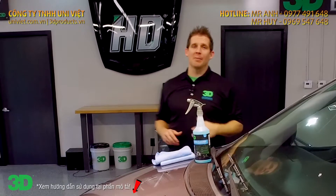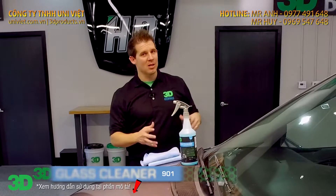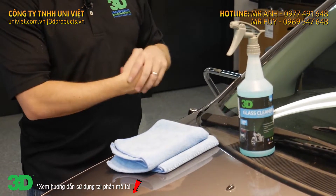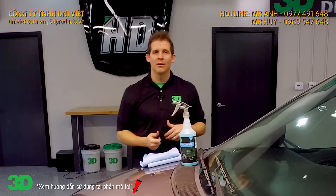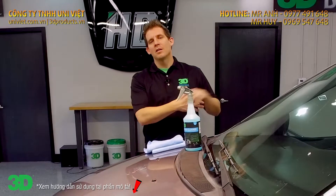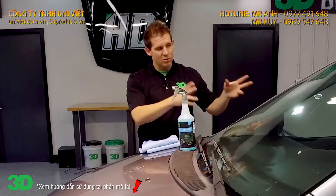Thank you for checking out 3D products. In this segment, I'm going to show you how to use 3D glass cleaner. Glass cleaner sometimes is always softened as it's typical. There are a lot of name brands out there. With our glass cleaner, though, for the inside and outside, it's far superior because it's able to cut through some of the outgassing on the interior and leave a protective film behind that's very transparent, so the outgassing doesn't cause any more problems down the road. It also acts as an anti-fogging.